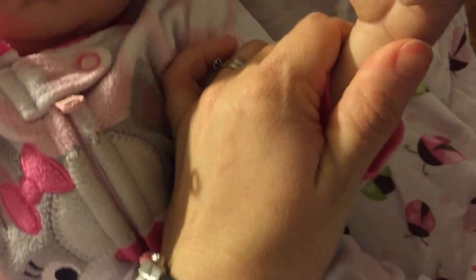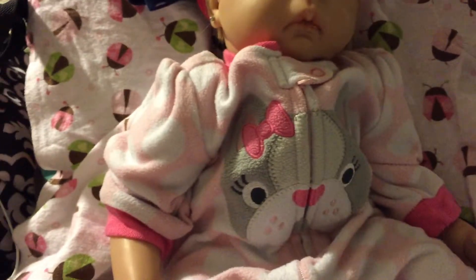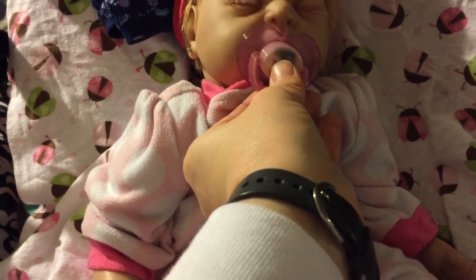Excuse my husband — she's trying to get the dogs in. She's got blue on this one too. I really want to get this off because Baylor is one of her newest kits. I don't want her messed up.